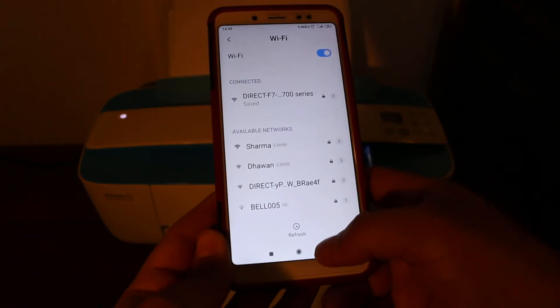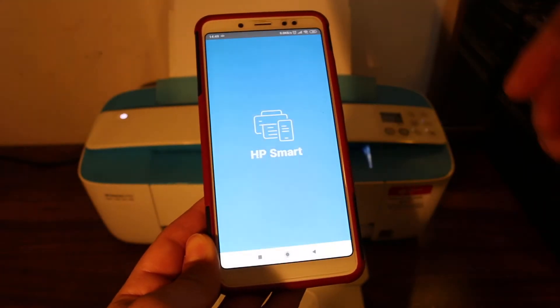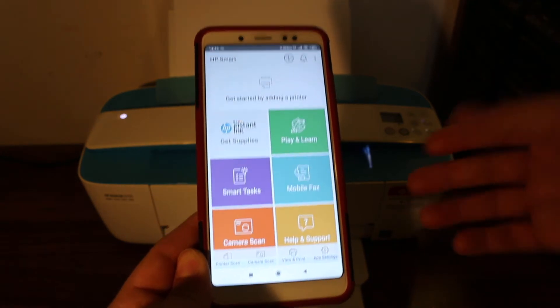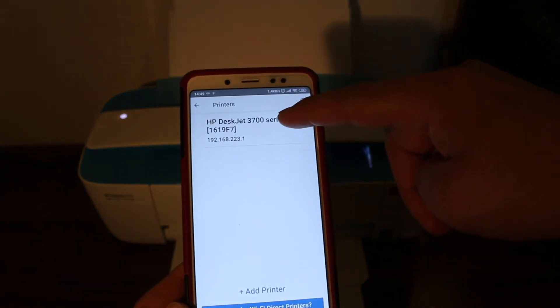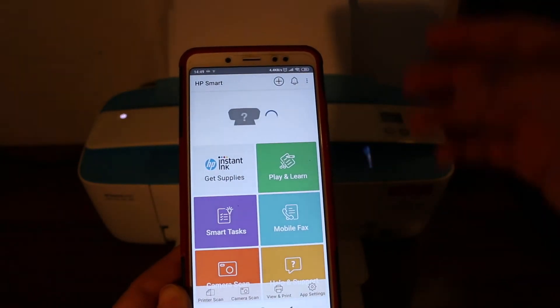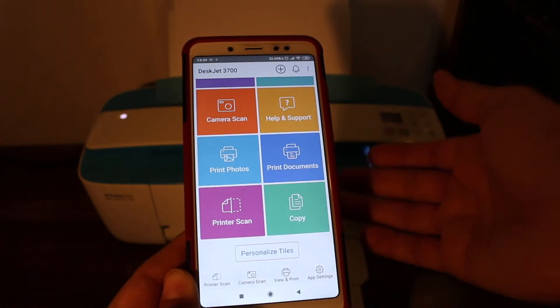Once connected, go back and open the HP Smart app. We need to add the printer, so click the plus button at the top. You will see the name of the printer displayed — click on it and it will show up in the app. Now we can do wireless print and scan.